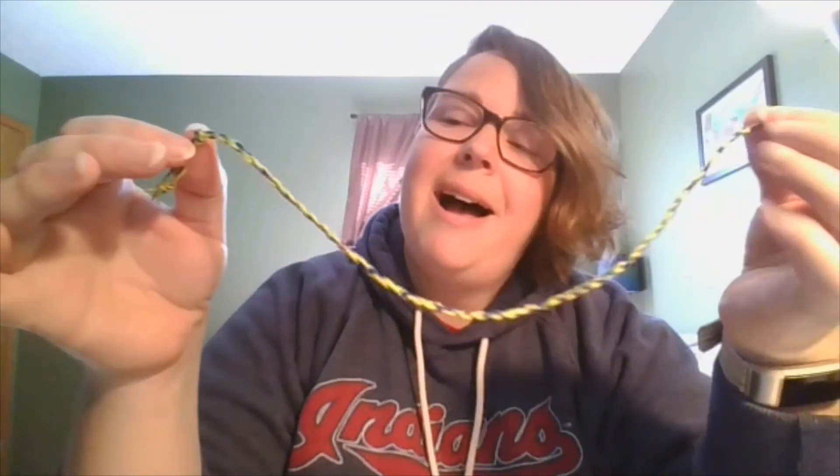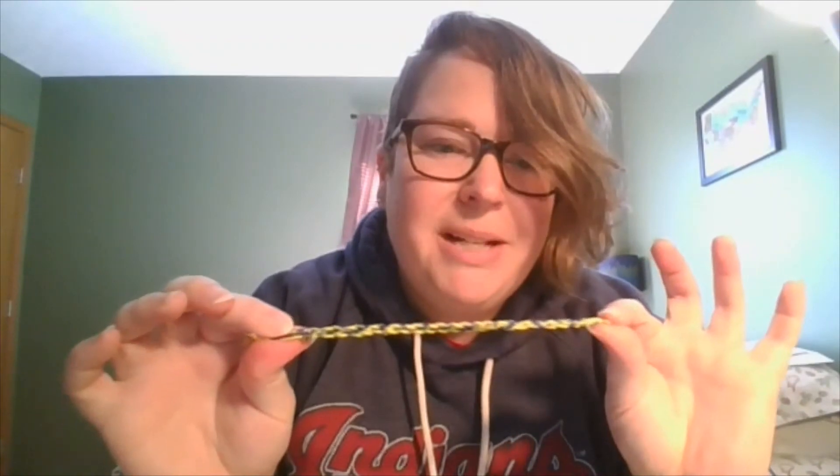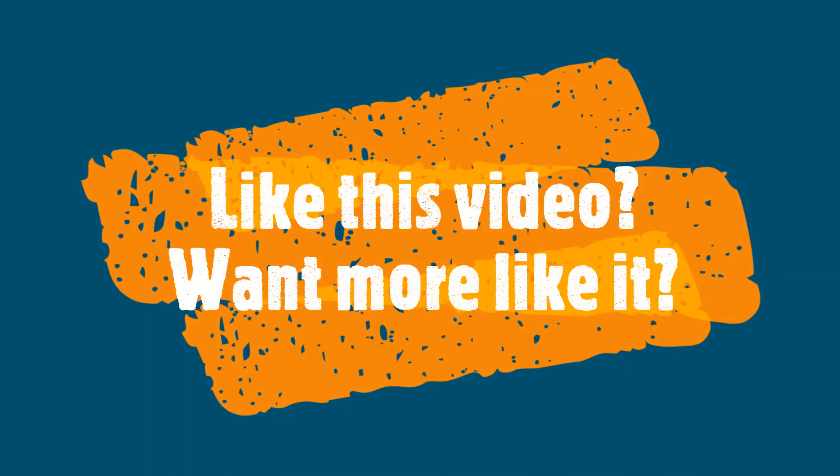That is your twisty friendship bracelet. I suggest making a few of these and sending them to friends during this time to let them know you're thinking of them. Have fun making your friendship bracelets. And if you want some more challenging ones, let me know — I'd be happy to make a couple more videos. I thought this was a good place to start for our friends of all ages. See you later!